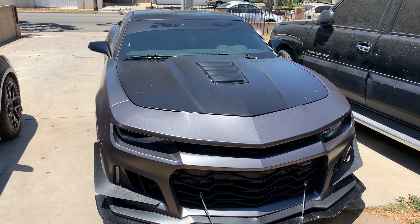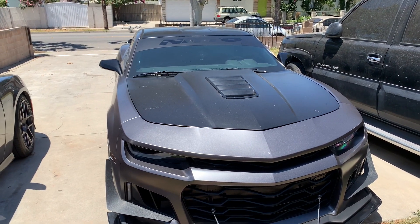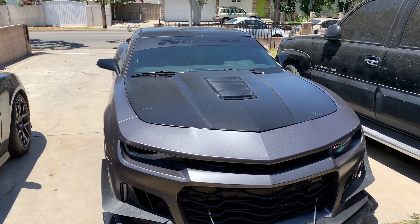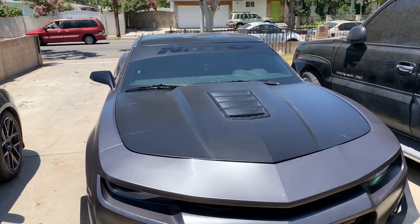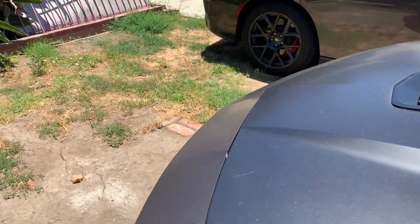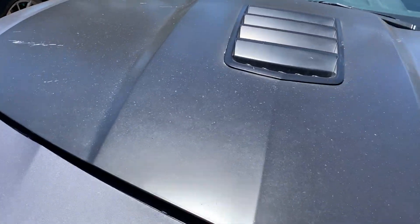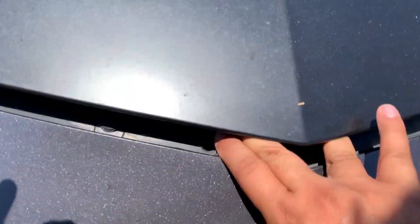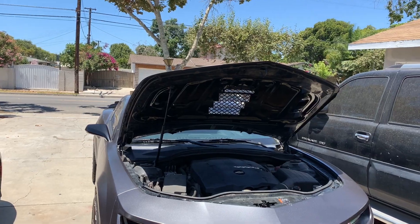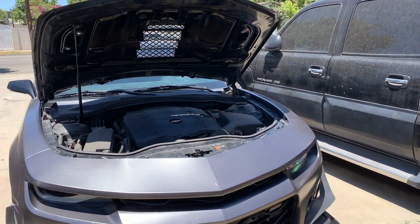I'm just going to take that thing off — it's 3M taped — so I'll probably put some Goo Gone on it, heat it up, and take it off. Also, it's a hot day — like 90 degrees here in SoCal — so the heat is going to help the wrap loosen up. Hopefully I can take it off quick, so let's get into it.